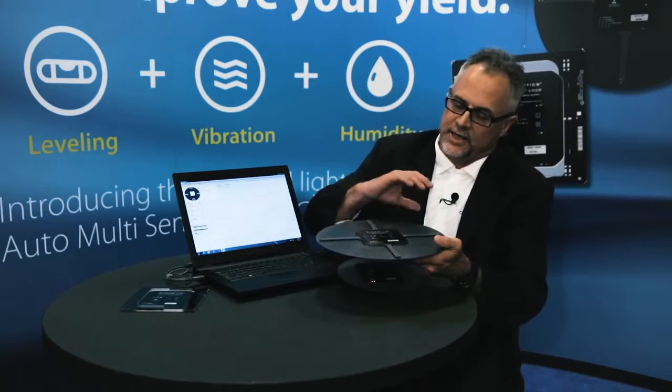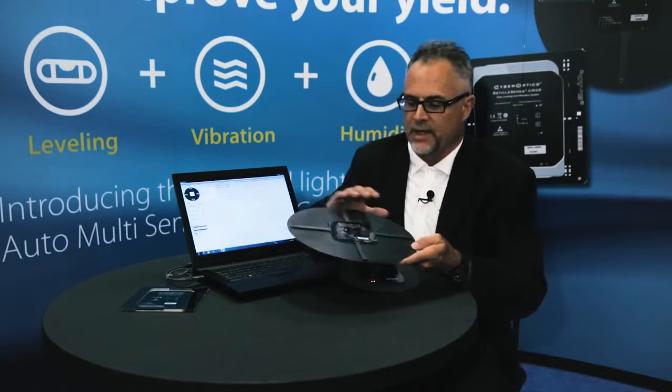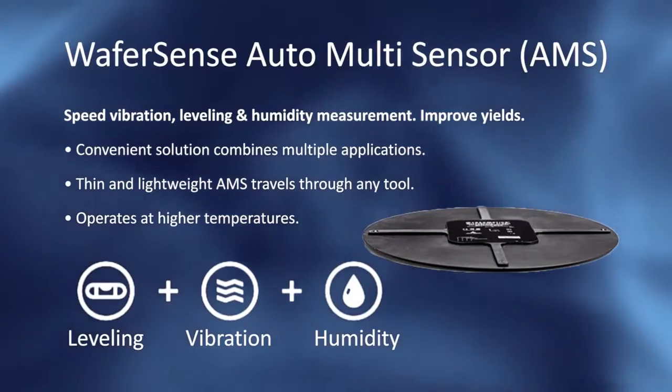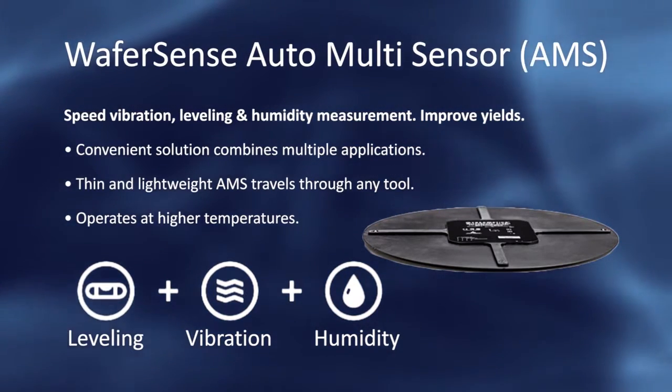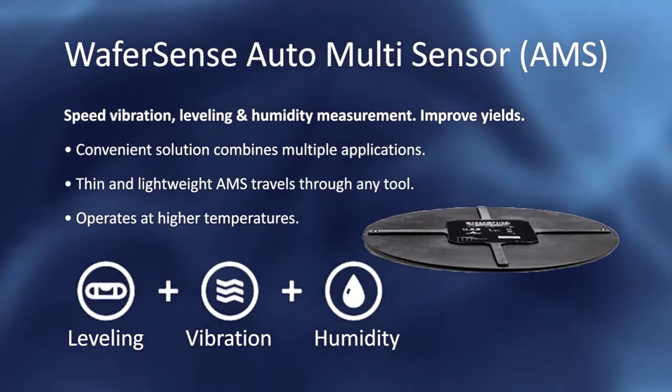The advantage of five humidity sensors is that in an N2 purge environment, say the load port door opens up, they want to check whether the front end is being exposed to unwanted humidity. It provides a profile covering different humidity levels as a wave goes across the wafer — same with stockers, photo equipment, CMP equipment, and etch equipment.